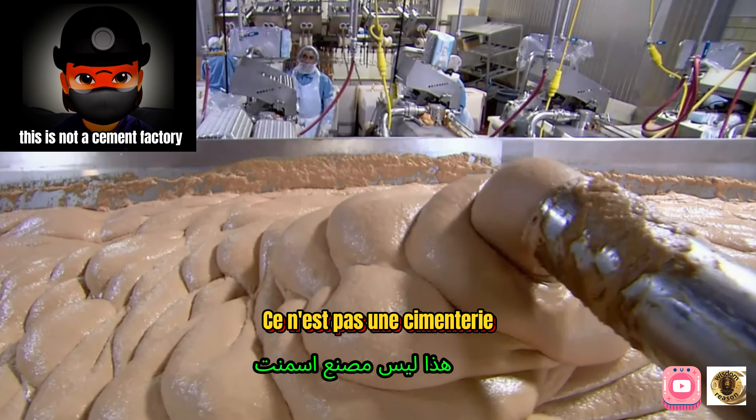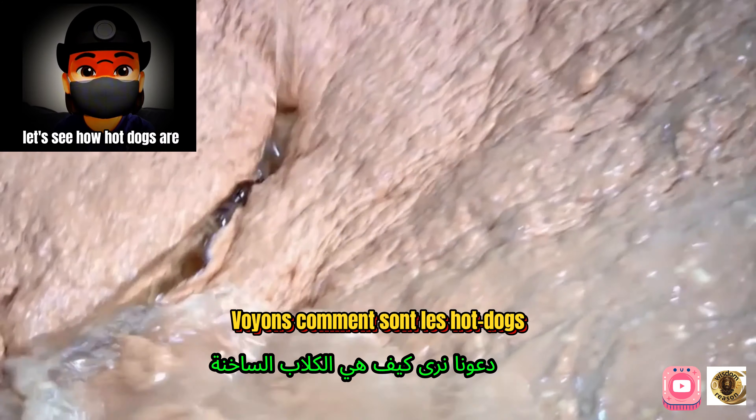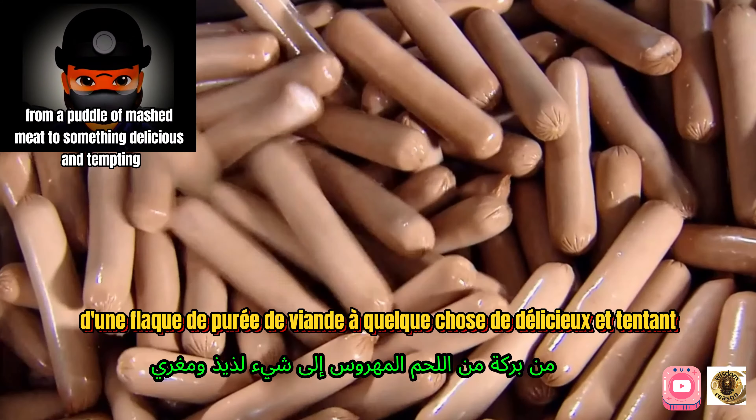This is not a cement factory — it's the production process of the hot dog. Let's see how hot dogs are made, from a puddle of mashed meat to something delicious and tempting.